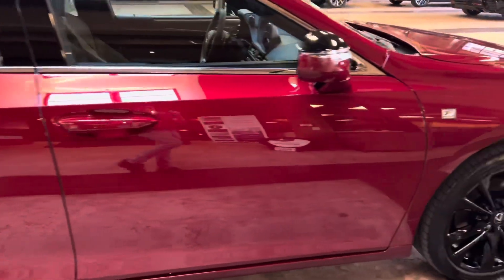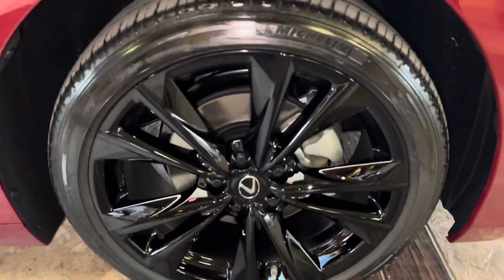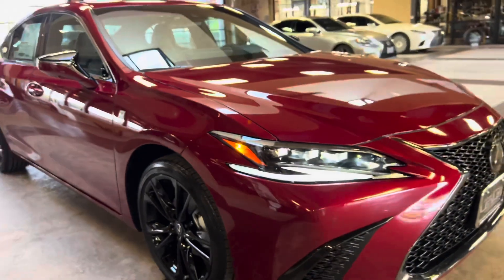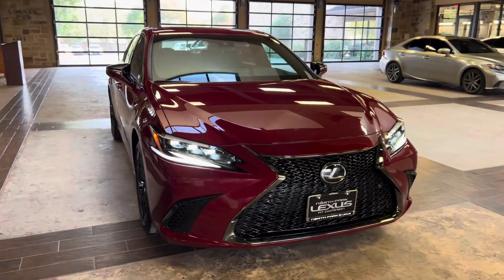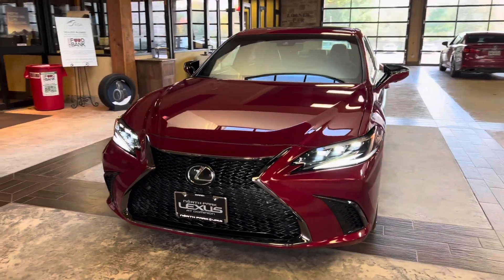On this model, we have our upgraded 19-inch split five-spoke alloy wheels in the gloss black finish on the F Sport package. On the front of the vehicle, we have our upgraded Lexus spindle grille in the F Sport trim, and our upgraded triple-beam LED headlights.